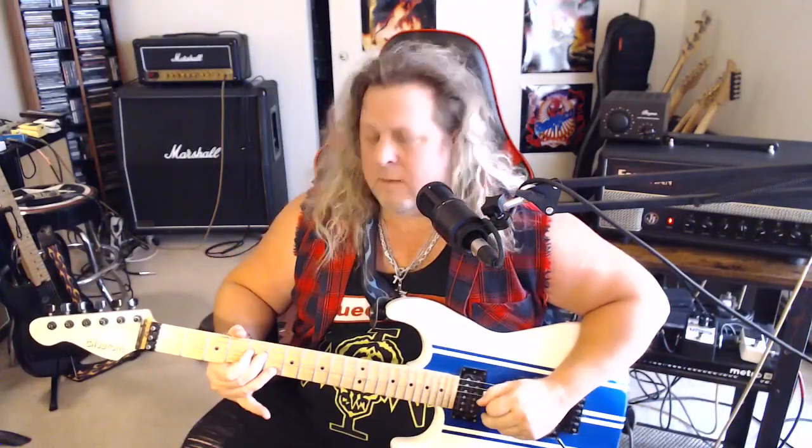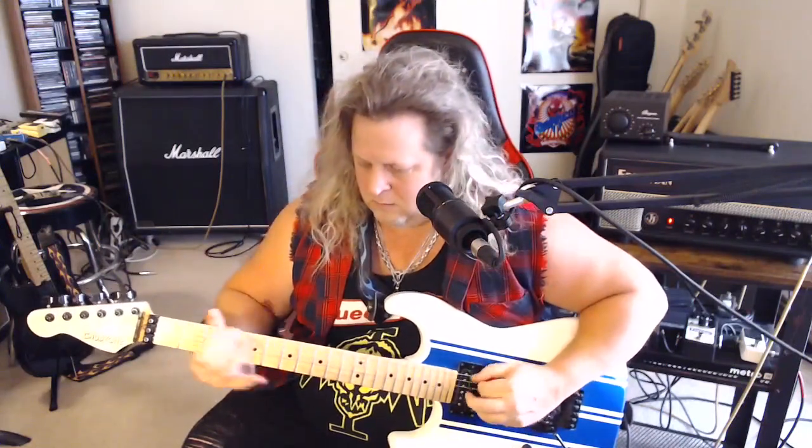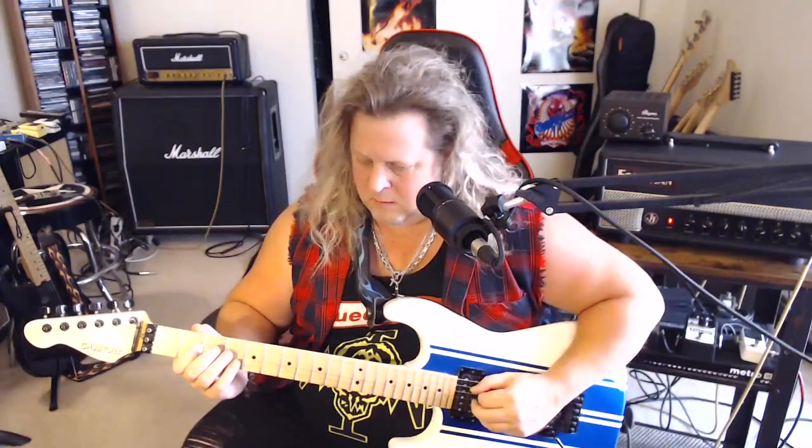Now we're going to move down to the D string on the 3rd fret and play 3 and 2 on the D string. This is all out of the A natural minor scale — Aeolian mode for you mode guys. So: 3, then 2-3-2 on the D string, then 5 on the A. Then back to 2 on the D, 3 on the A, and 5 on the low E.